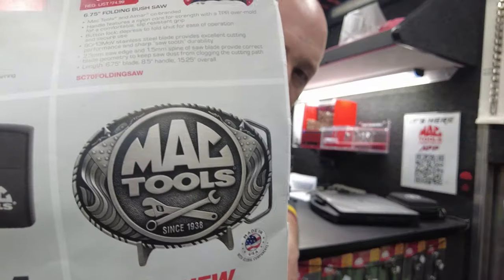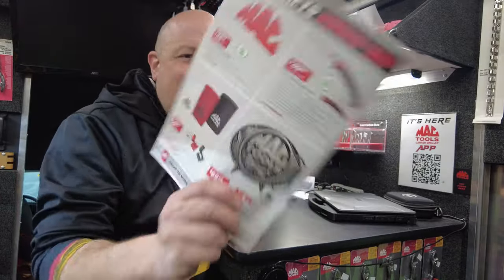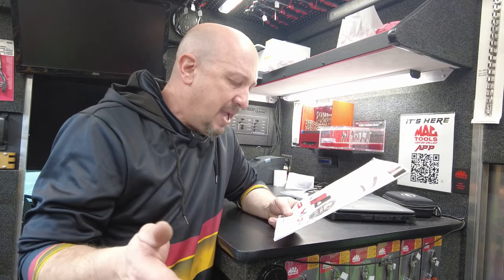Moving on to the belt buckle — again I don't have any of these on the truck. You shouldn't be using them in the garage because you're going to scratch paint. If you wear a belt working, you should have a mechanic's belt with no metal. If it's something you want, $69.99 — spin cast buckles cast in lead-free pewter, packaged in a giftable red velvet pouch and black box. It's a quality collector's item; maybe some of your family is into belt buckles.